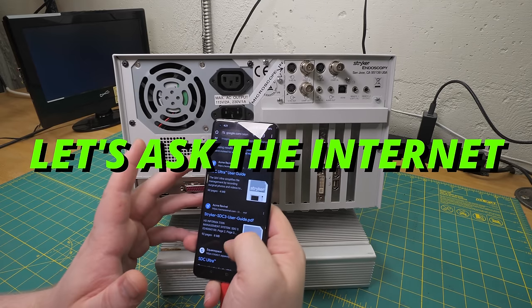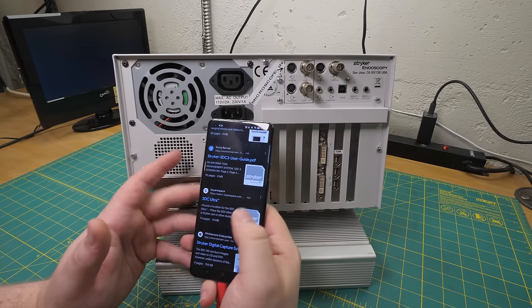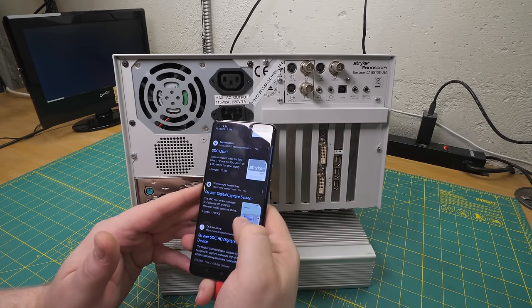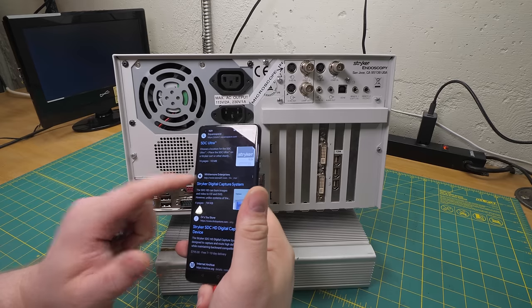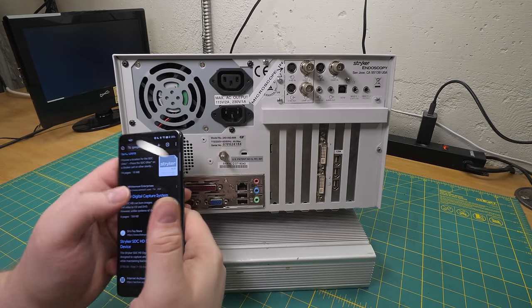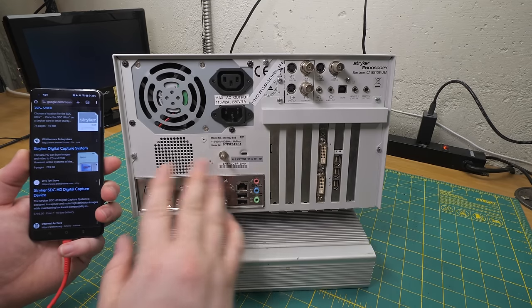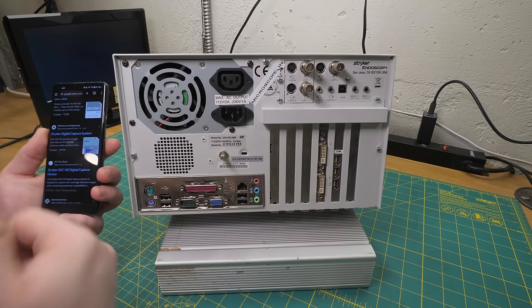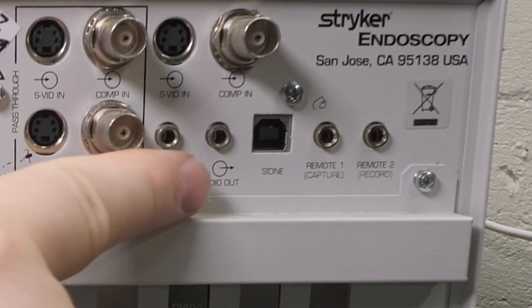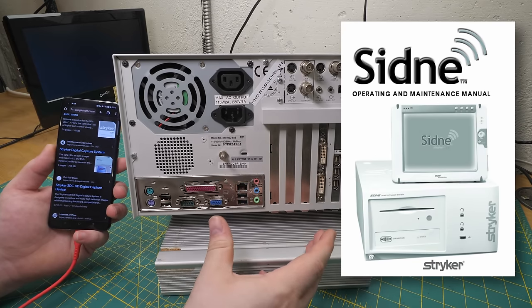They've made several versions of this thing: the SDC HD, the SDC Ultra, the SDC Three - they all seem fairly similar, but this looks like the original model. By the way, what you're supposed to actually do with these things is buy this along with three or four other boxes. This USB port here is labeled 'Sydney' - that's Striker's operating room automation product. So you'd buy a Sydney central control box and then plug all your other equipment into it.